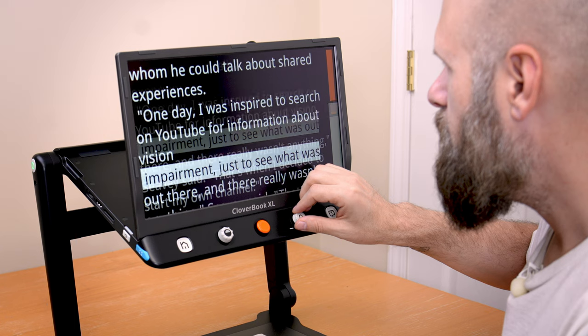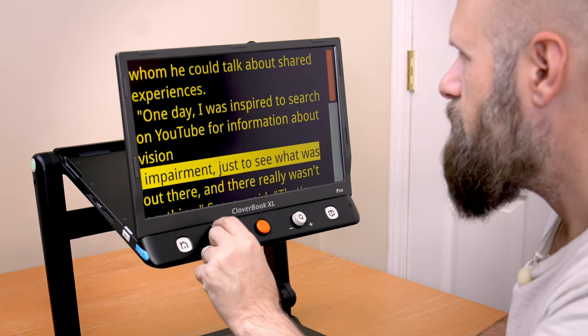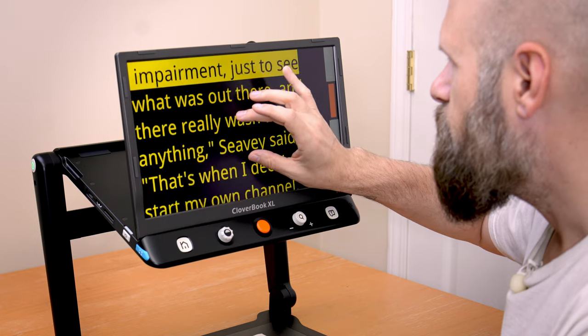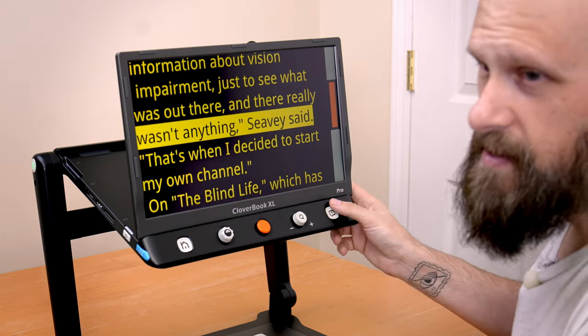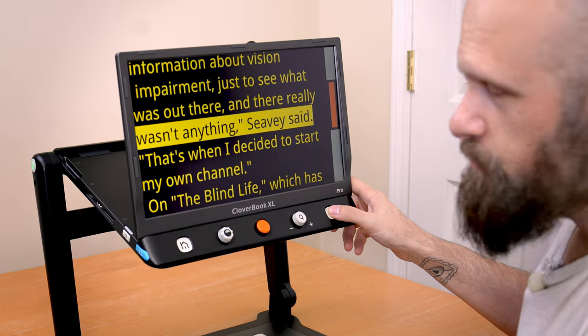In text mode, I can zoom in to make the text larger, change colors, use the joystick to move the text around, and pinch to zoom. You have on-screen controls, but you can also just press the text-to-speech button to play and pause the speech.